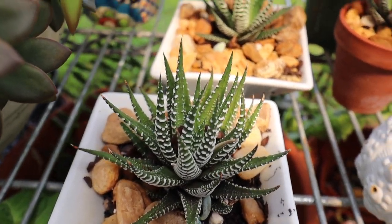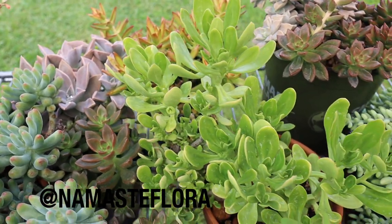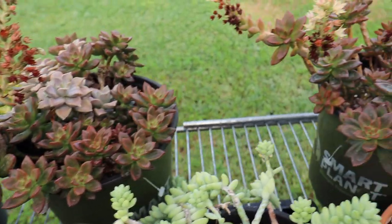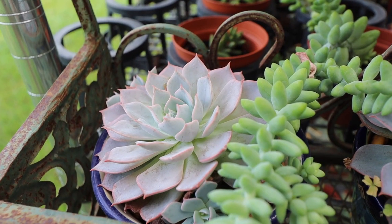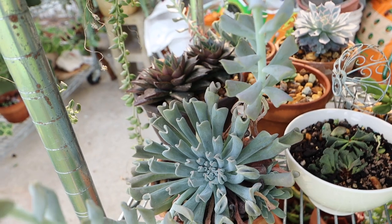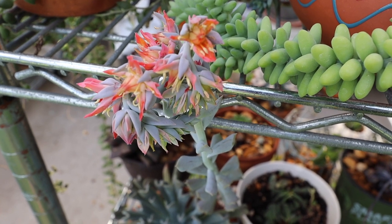These ones look kind of like little aloe plants almost. She has this beautiful arrangement right here. These ones are really pretty — on the ends it almost looks like cotton candy. A couple more quick ones before I head out. This one looks really cool — it has like a dragon or something coming out of there. That's pretty cool. If you guys know what any of these succulents are called, leave me a comment down below — I'm curious to know.